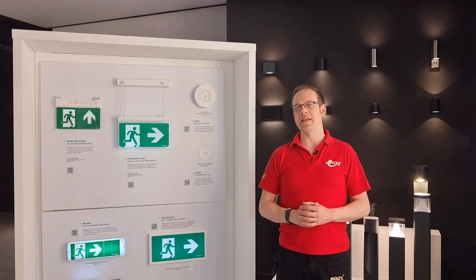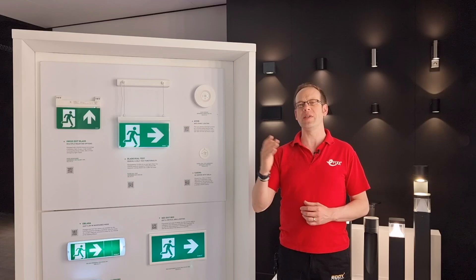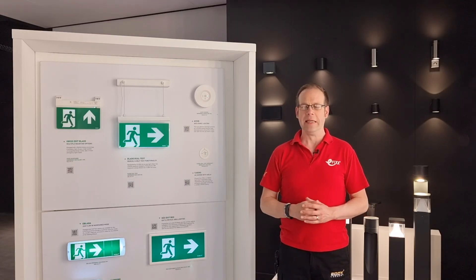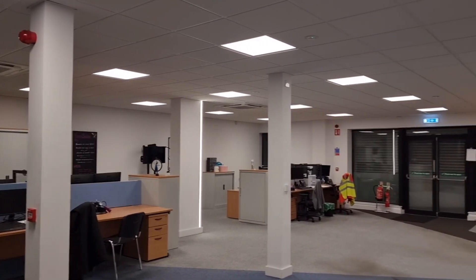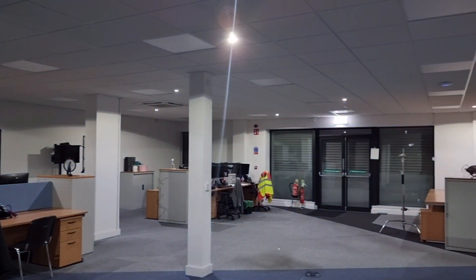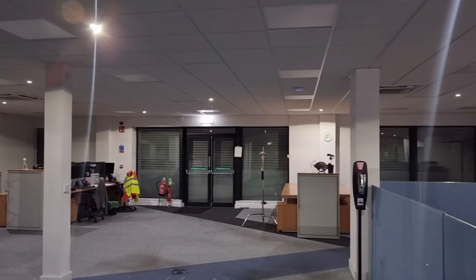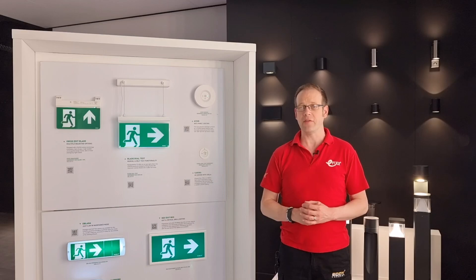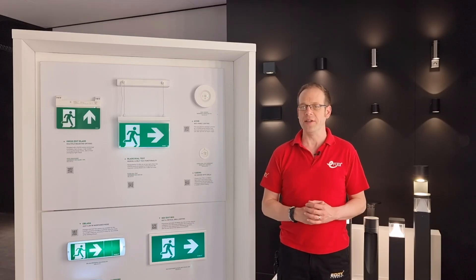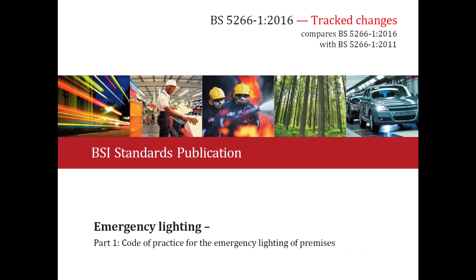Periodic inspection and testing of emergency lighting is one of those areas that contains a lot of received wisdom, with various aspects of it changing over the years. For example, there's a persistent idea that every six months the emergency lighting should be tested for half an hour or an hour to make sure that it's still working. Like all the best misunderstandings, there is a grain of truth to it. An older edition of BS 5266 from the last millennium did contain this direction, but it was superseded by later editions of this standard.